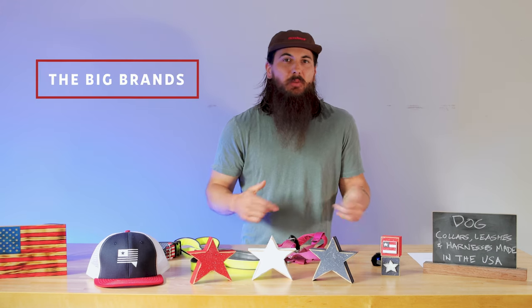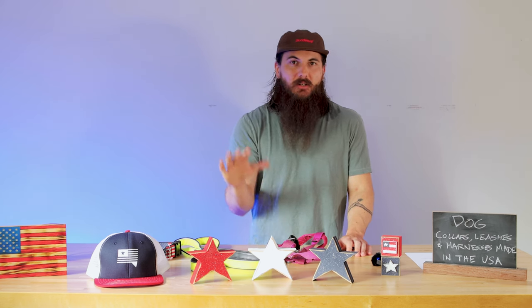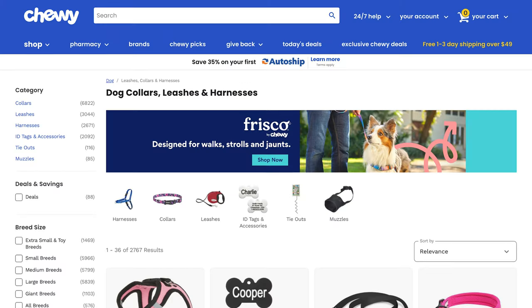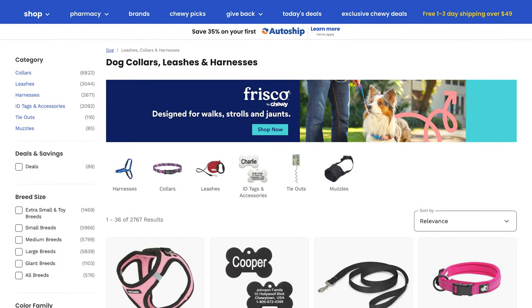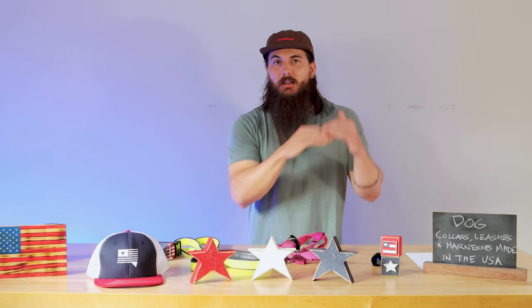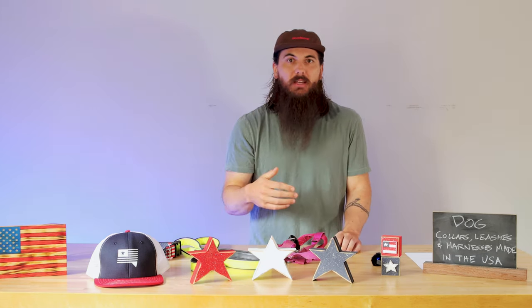Now let's get into some of the big players in the industry and where they're actually made. In order to do this, I figured I would go to one of the biggest retailers of pet products on the planet and look at some of their top brands — and that's Chewy.com. So I went to their dog collars, leashes, and harnesses page, looked at a lot of the brands on there, and just looked for some of the top brands to figure out where they're manufactured.